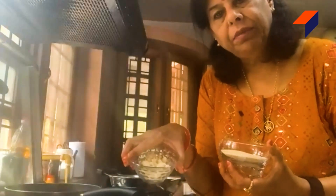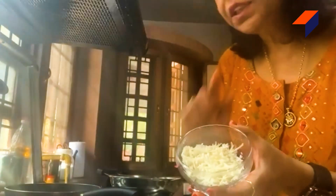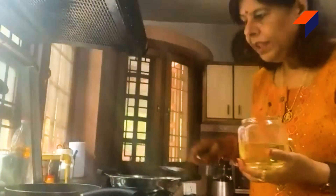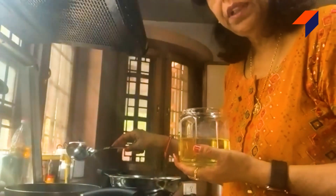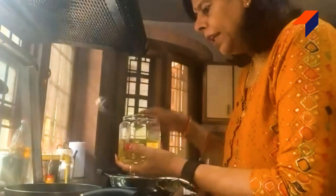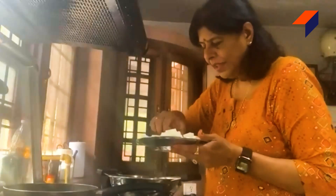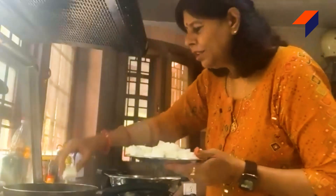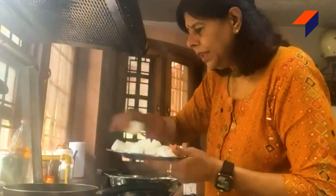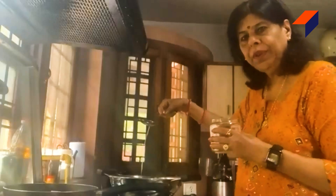I will put the pan on the stove and place it on top. I will grease the pan on four sides. This is refined oil — I will put in one spoon. We will coat the pan on all four sides and this is a serving spoon.